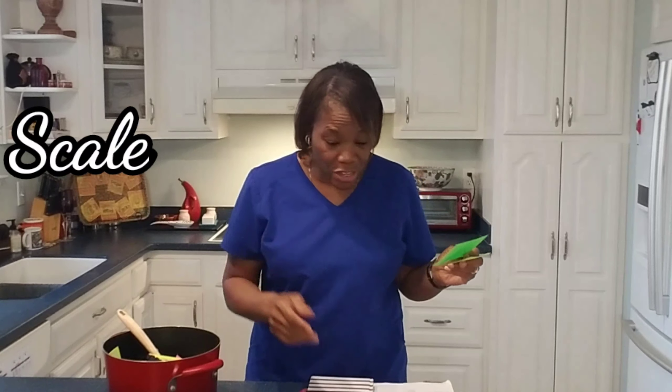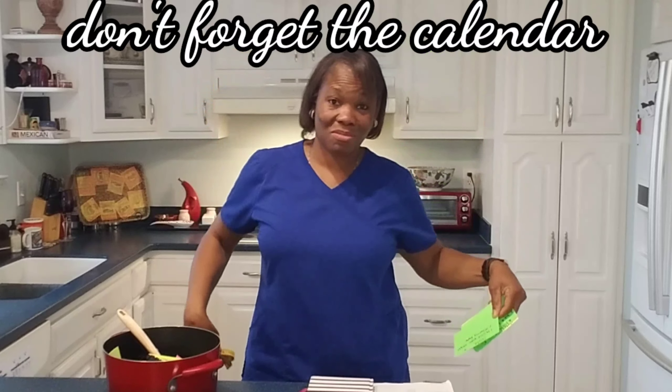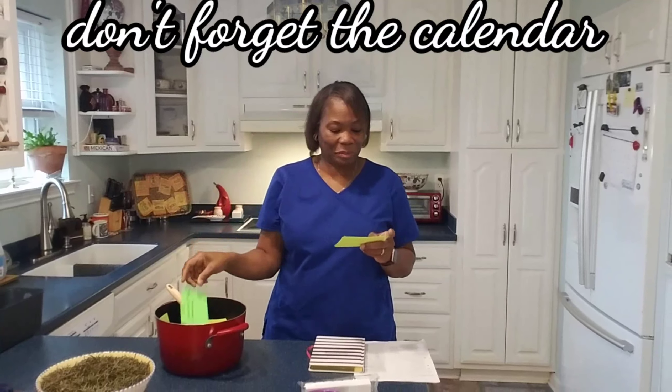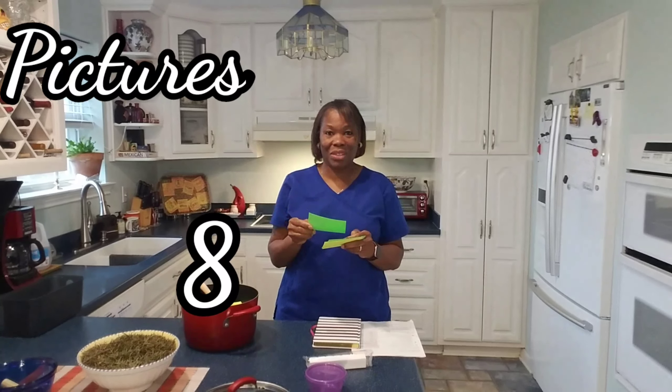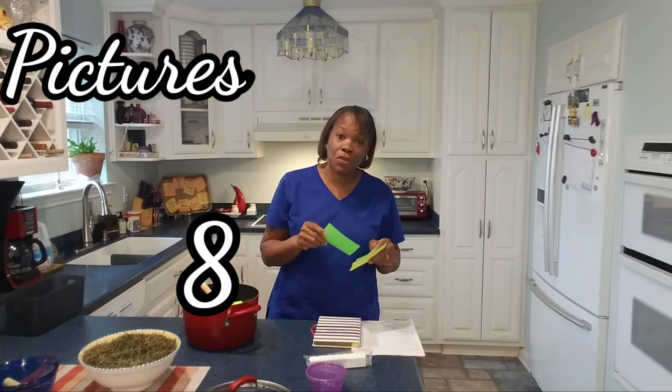You need to be able to record your weight. Get yourself a measuring tape to measure all of our curves — we got curves and we need to measure them. That's seven. Number eight: when you get ready to take pictures, remember to take pictures in the same clothing as before so we can see the difference. Number nine: we need plenty of sleep. There's no way we can function day by day without allowing our body to get plenty of sleep so it can heal and lose that weight.